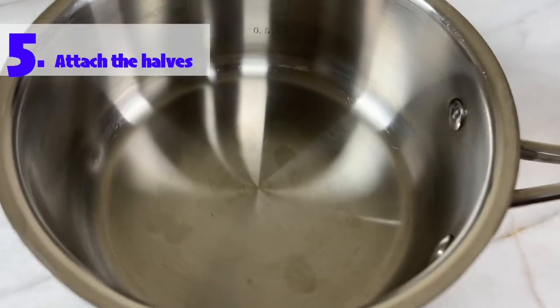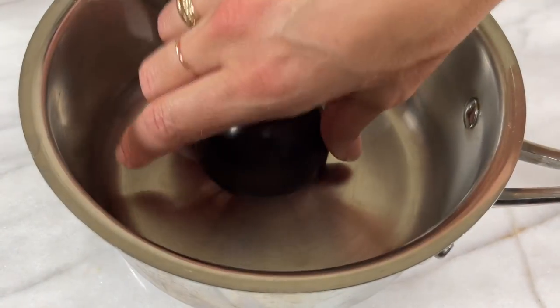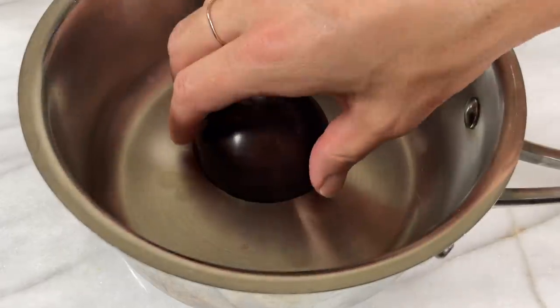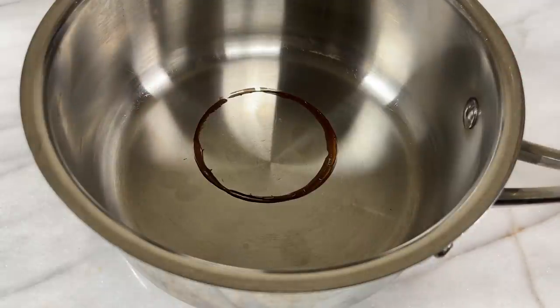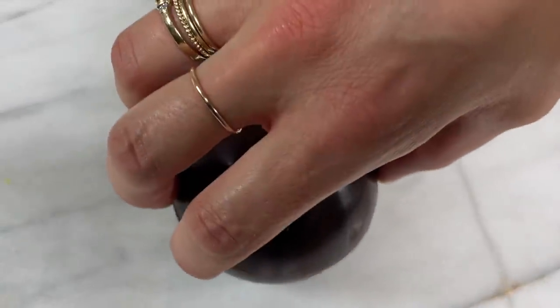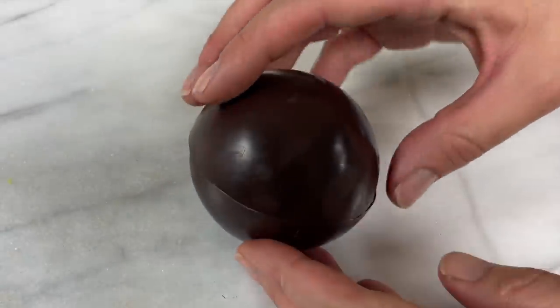Place a pan on the stove on high for a few seconds until the base warms up, then take it off the heat and place the other half of your bomb in the pan so that the edge starts to melt. As soon as you see the melted chocolate around the base of the bomb, lift it up — otherwise you'll melt too much and you'll have a lopsided sphere. Press the melted edge down onto the other half, pushing gently to attach the edges together.